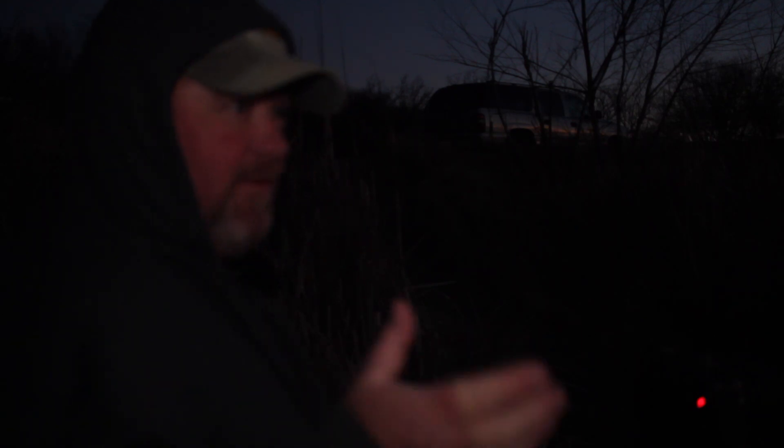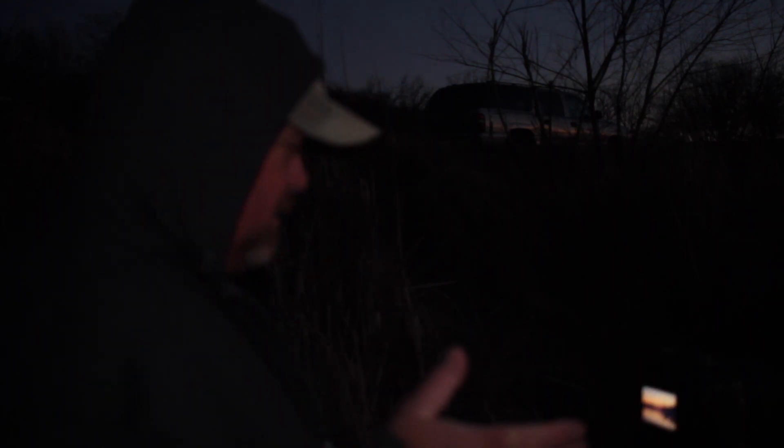I think we'll get some good shots in. Photography is difficult — then add photography in the night or the early morning hours when you can't see, and it makes it even more difficult.